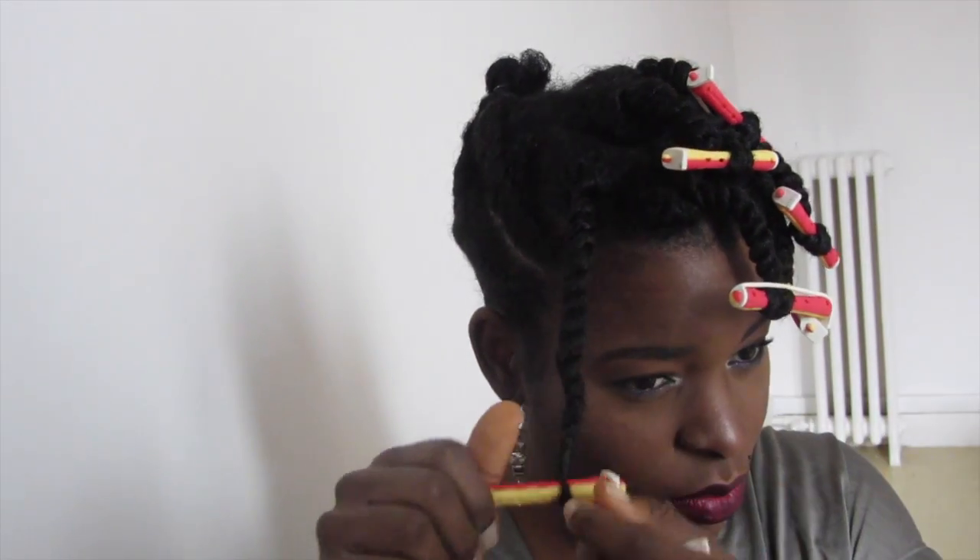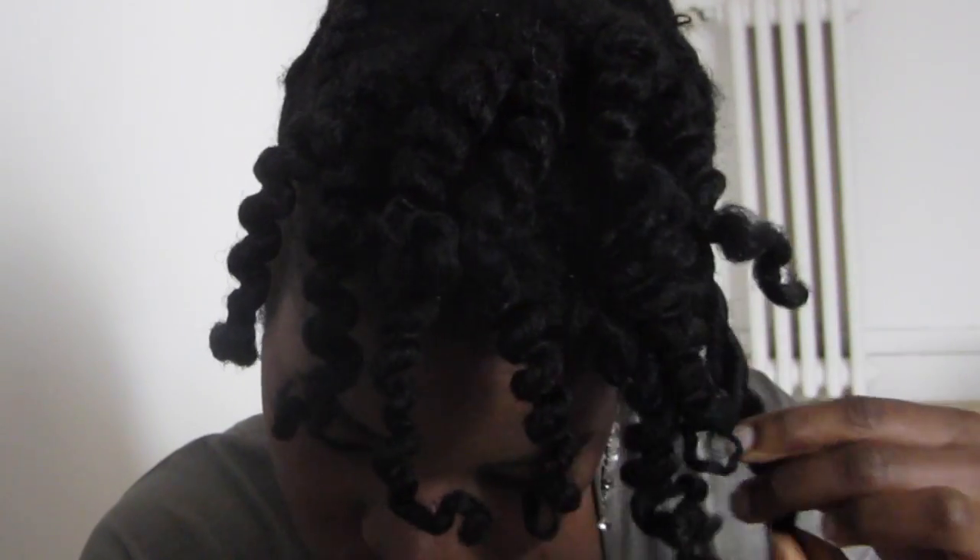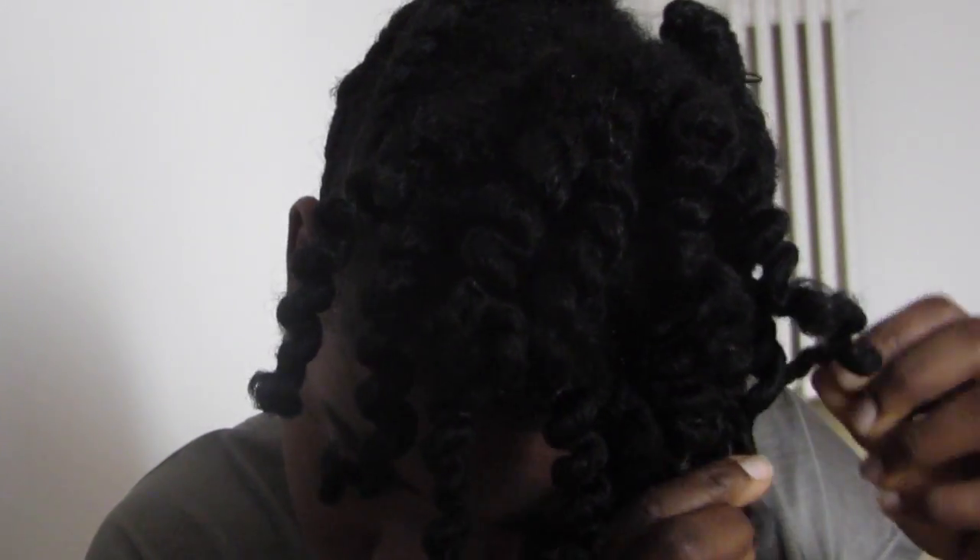On va les discipliner. On retire tous les bigoudis, on défait les vanilles, on dédouble tout ça pour avoir un joli résultat.